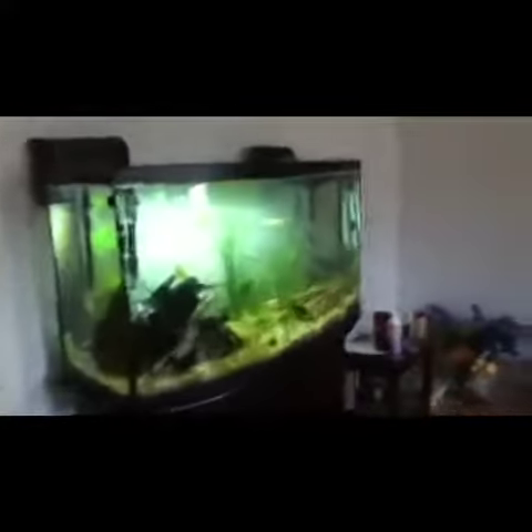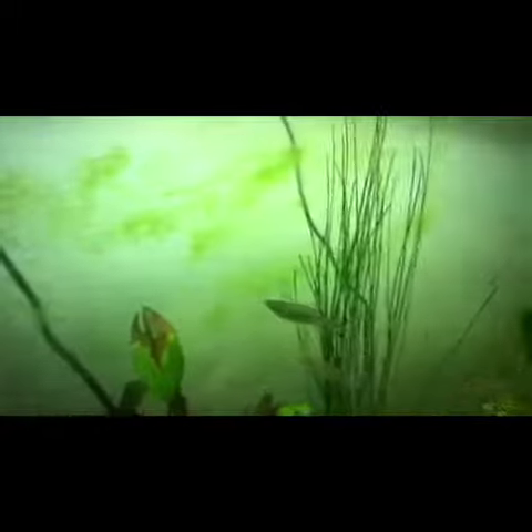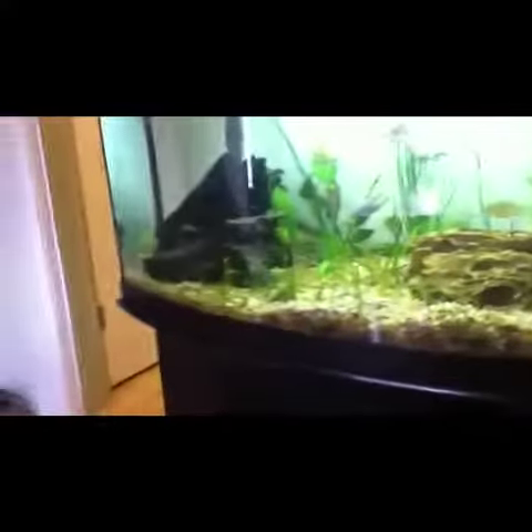Hey everybody, just doing an update on this tank. You see all this algae in the back? My lighting system is really making it shine in the back, so I have to scrape the algae off every day. Very annoying.